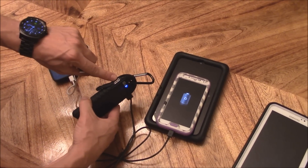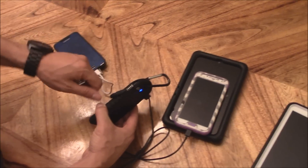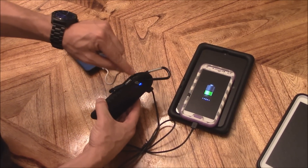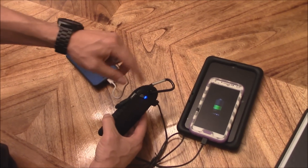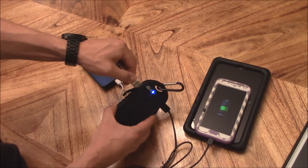Take the rubber waterproof cover off to expose the micro USB port. That micro USB port is to charge this device itself — so the solar panel charges the internal battery, and you can also charge it via micro USB by plugging it into your laptop's standard USB port.